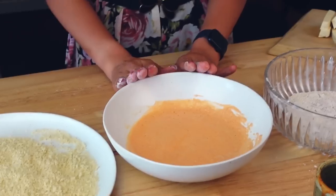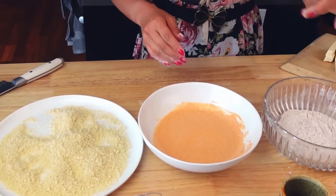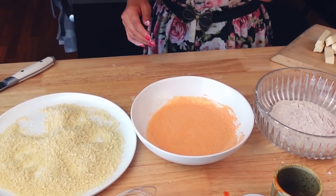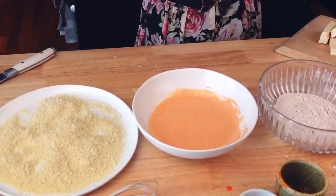Alright guys, so now we have three stations: the dry mixture, the wet batter, and then we have some breadcrumbs. What we're gonna do is dip our tofu in the dry mixture, then dip it in the wet mixture, shake it off, and then dip it in the breadcrumbs. Let's just do it.